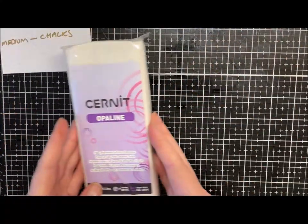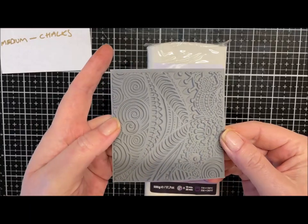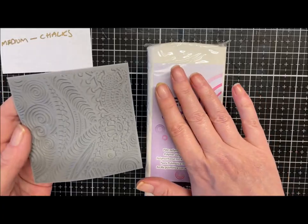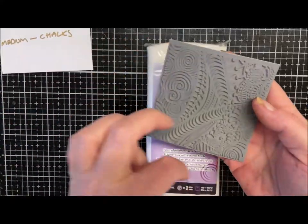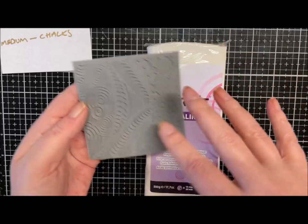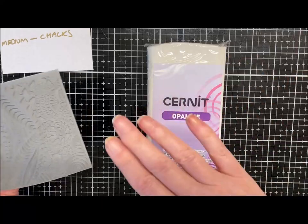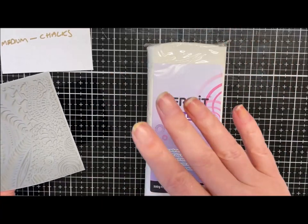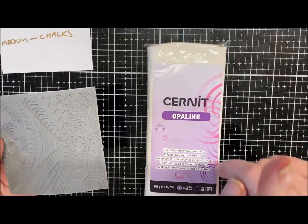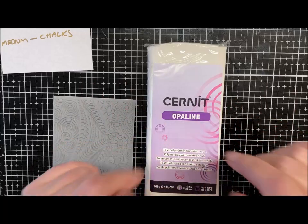So I'm going to use my silver pan pastels — that will be my chalk element. What I'm going to do is use a texture mat, one of my new ones. I'm going to condition enough clay for this, push a texture into the clay, then put some purple on, and then brush over with some silver to highlight it. Hopefully that'll work — I'll go and get this conditioned and I'll see you in a minute.